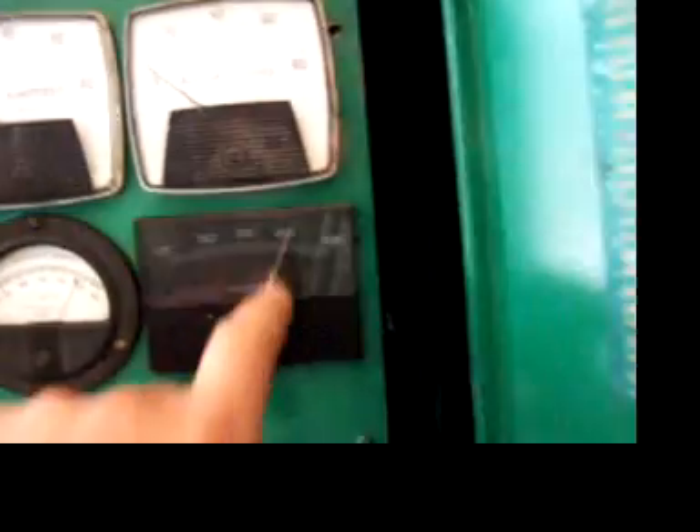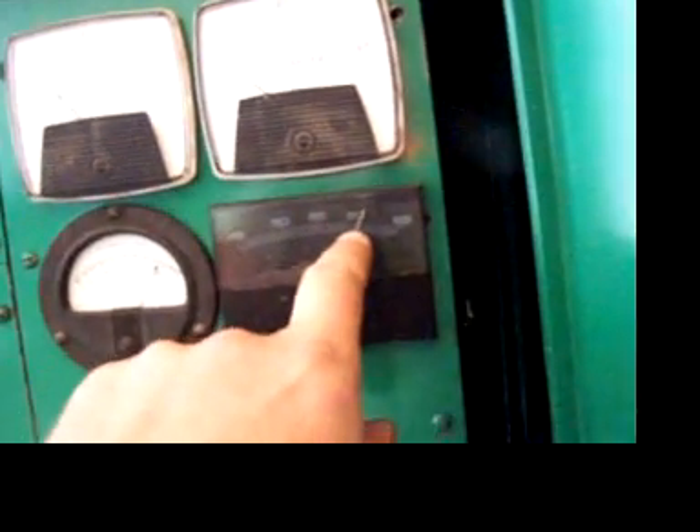Now our heater is running. We're just about 60 hertz — 60 and a half. We'll get it done here and put the bigger load on.